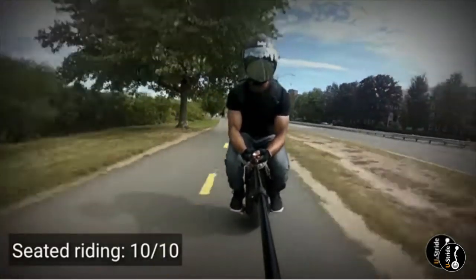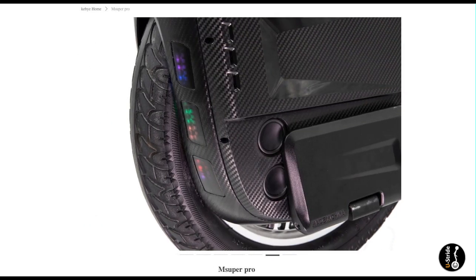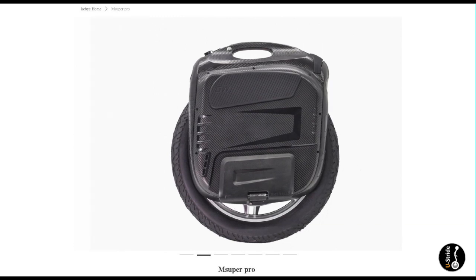There hasn't been another EUC manufacturer since the original MSUPER V3S Plus from Gotway who has been able to galvanize on the needs of the small percentage of EUC riders who desire more speed, more range, reliability, and all-out absolute performance. The MSX is also the only EUC type where riders seek to push past the manufacturers' limits, sometimes to devastating outcomes — the infamous cut-outs.